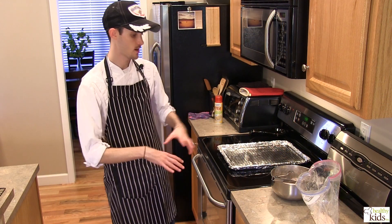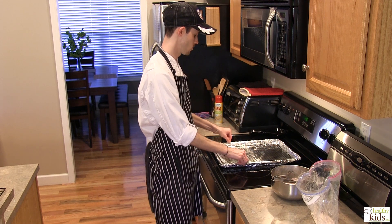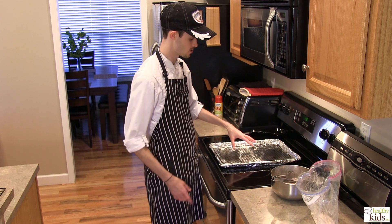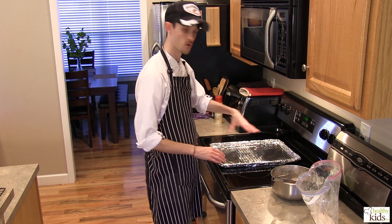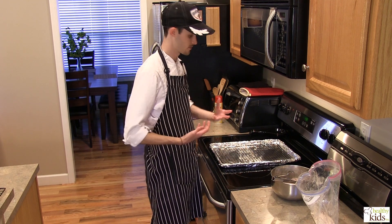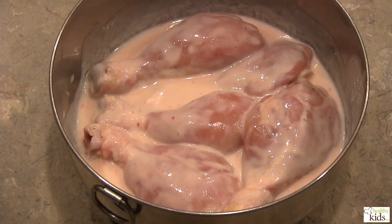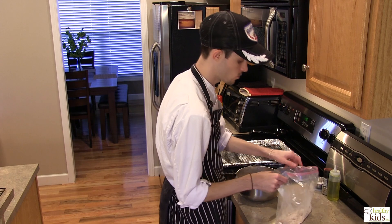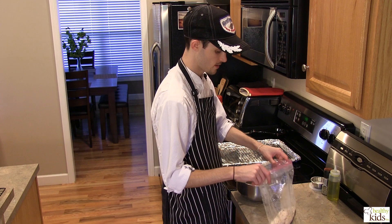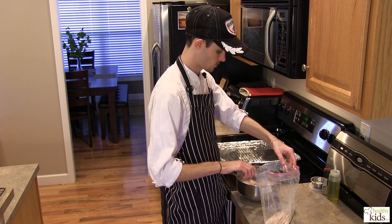We're ready to now begin actually breading our chicken for our summer oven fried chicken. Our oven is preheated to 425 degrees. We've got a large baking sheet here with foil, sprayed with cooking spray, and we also have a rack — that will allow the heat to get under the chicken and brown it on all sides. Our chicken has been marinating for at least half an hour; overnight is great too. In our bag here we've got all of our seasonings: our thyme, our paprika, some toasted sesame seeds, some flour, salt and pepper — and this is going to coat the chicken.